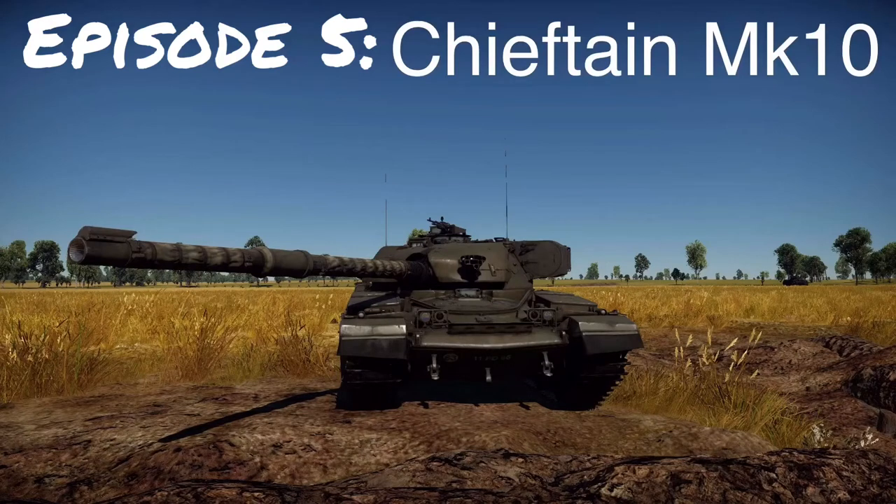Welcome everyone to War Thunder Histories episode 5. Today we're going to be looking at the British Chieftain main battle tank, primarily the Mark 10. As always we'll discuss design and development, service life, and how it plays in game. I hope you will enjoy.